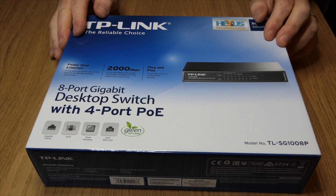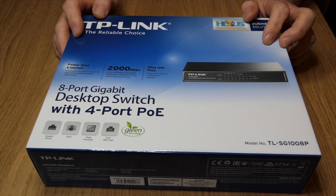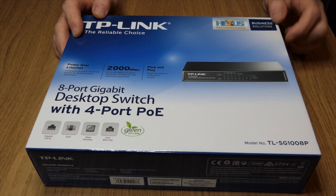I've just got this in. We are looking to install some wireless access points and a cloud key, and we decided we wanted to go for something just a wee bit cheaper on the switch side that would still do the same job, so we hope this is going to be capable of doing it.